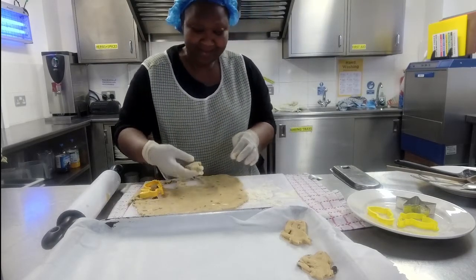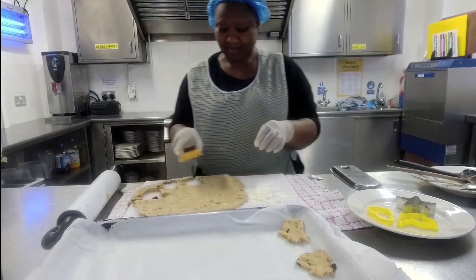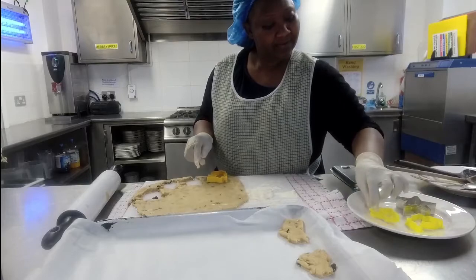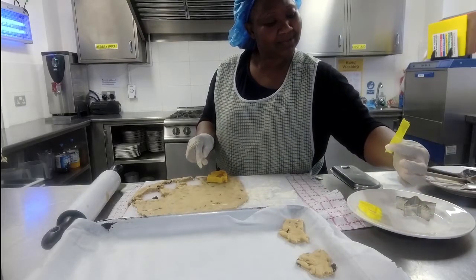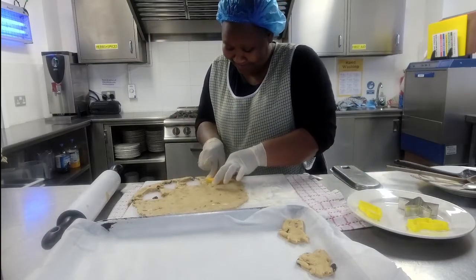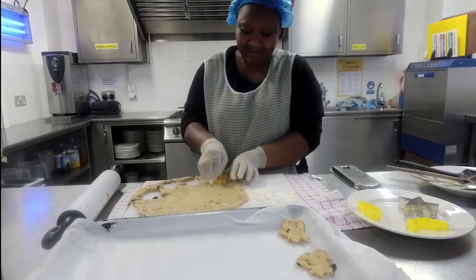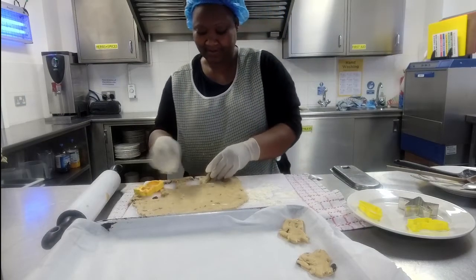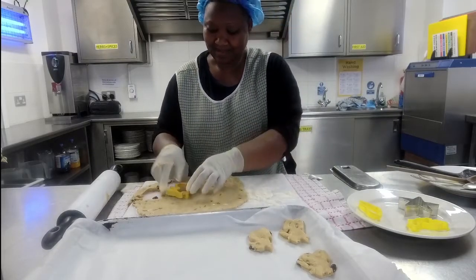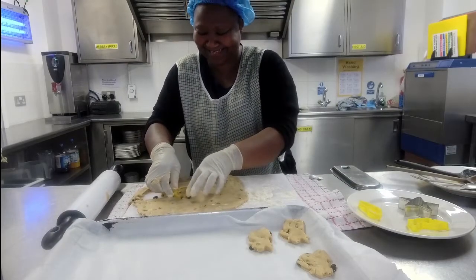We've got Easter bunnies and chicks to use. If you don't have a cutter but you do have a knife, you can always just cut it into squares. Or if you have a glass, you can use it to make round biscuits. Our bunnies are being very naughty and falling off all over the place — it's not a great cutter!